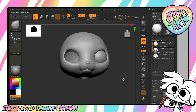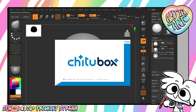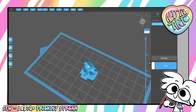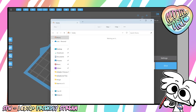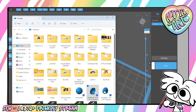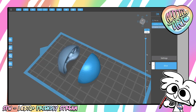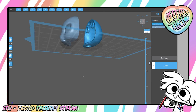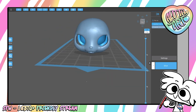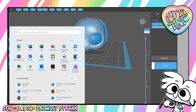So there you go — now you know how to make magnets. If we bring him into the slicing software, we can now print him. We know what size magnets he needs, and theoretically he should go together just fine. There you go — have fun.